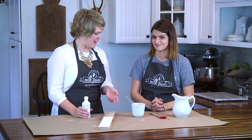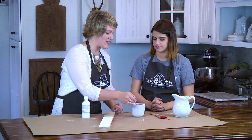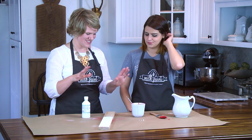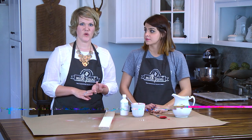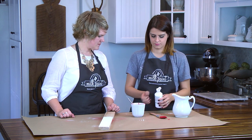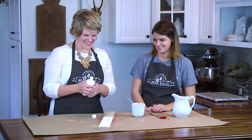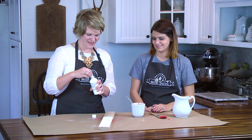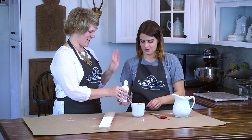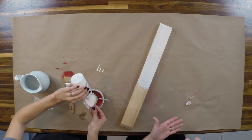Then you add the bonding agent to the paint. We've already mixed up our Tricycle milk paint here — it's a quarter cup of water and a quarter cup of Tricycle paint — and we used the milk paint mixer to mix it. This batch is a little frothy, but we're going to add the bonding agent and it'll all turn out fine. Since we used a quarter cup of milk paint, we'll use a quarter cup of bonding agent — just squeeze it into the cup.